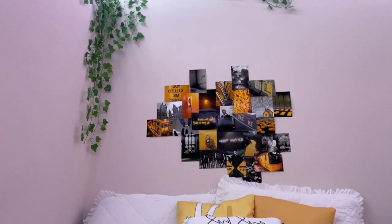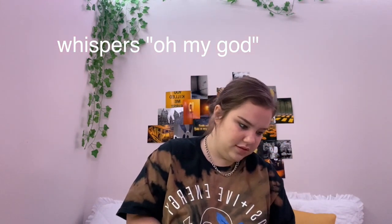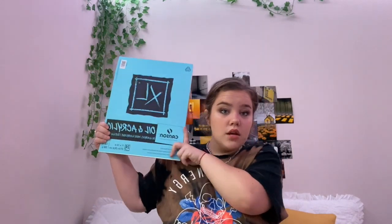What the fuck is it called? I'm literally looking at it — it's an extra large... I don't know, hold on. Oh my god, anyways, it has paint paper in it, so I'm gonna draw something up and then we can paint.